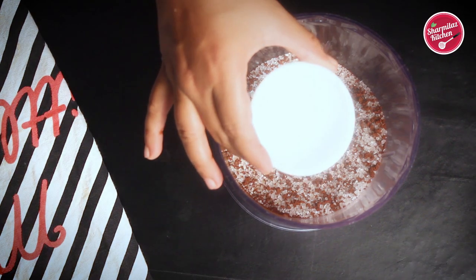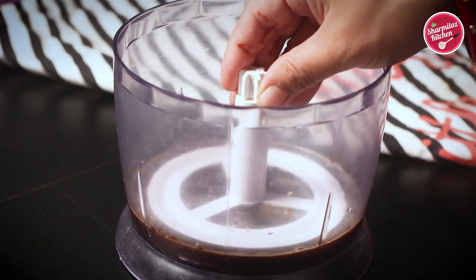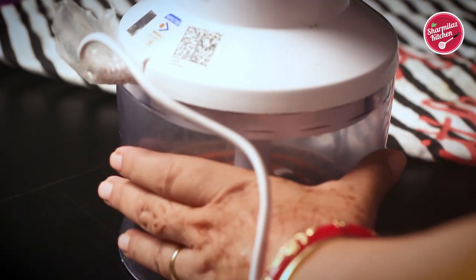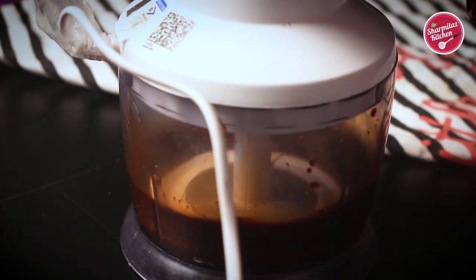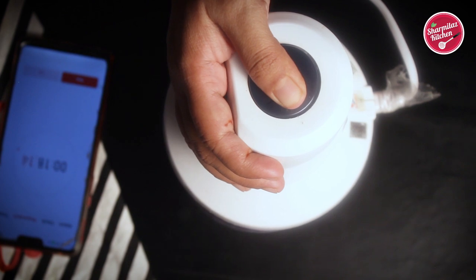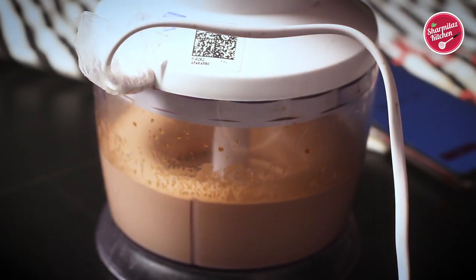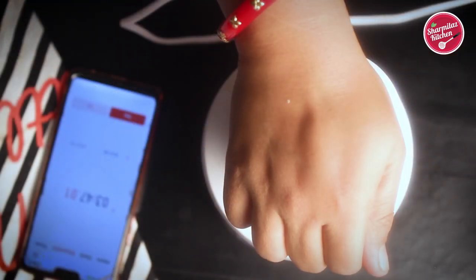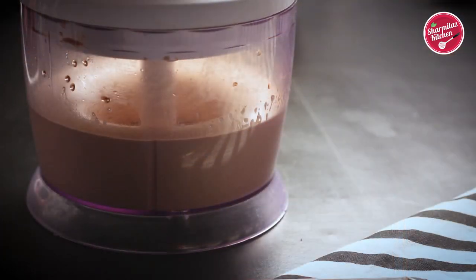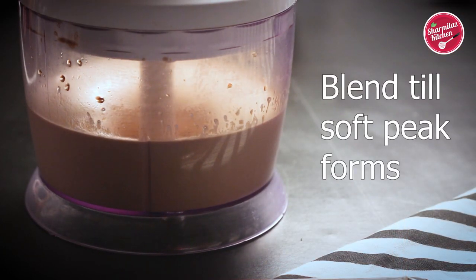Then add warm water. Now blend using a blender or hand whisk, whatever you have. We have to blend it for 6 minutes or until it becomes light, thick, and fluffy. If you are using a hand whisk it will take like 20 minutes. Keep checking after a few minutes. As you keep beating it will become more lighter, smoother, and thicker.